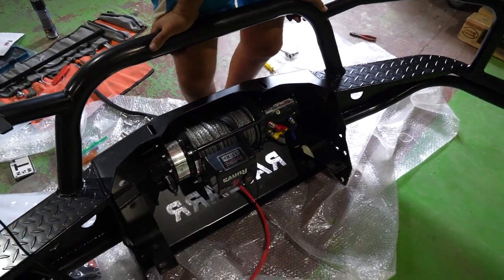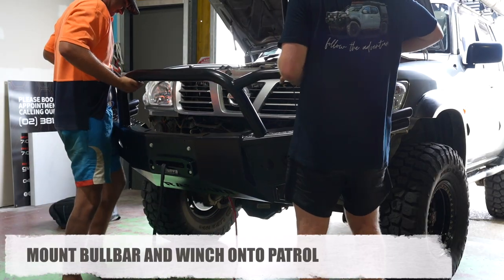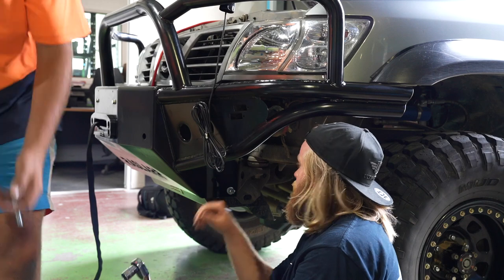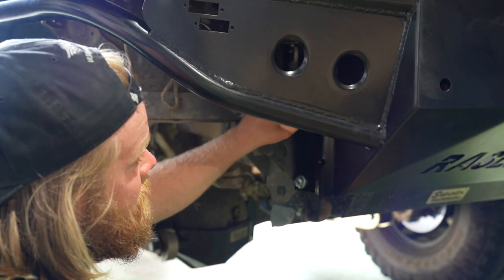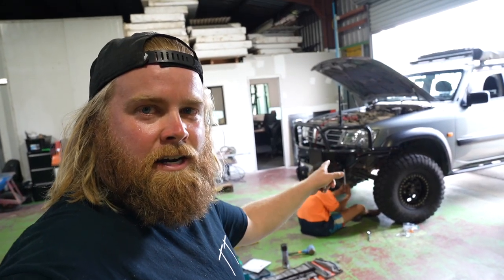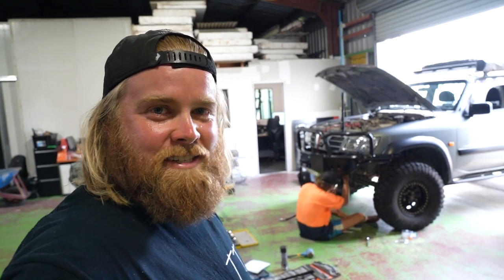We've got that winch mounted up now with the control box on it — it just basically bolts in with four big bolts on the front side. We'll put this winch and bar on now and hopefully it all fits and lines up. There's literally just three bolts on each side: two in there and one in from the top on each side of the chassis. That looks good. We're just going around now tightening up those six bolts nice and tight onto the chassis. Check all those winch bolts and it looks bloody amazing — way better now with that new bar on. It really sets off the look of the Patrol.